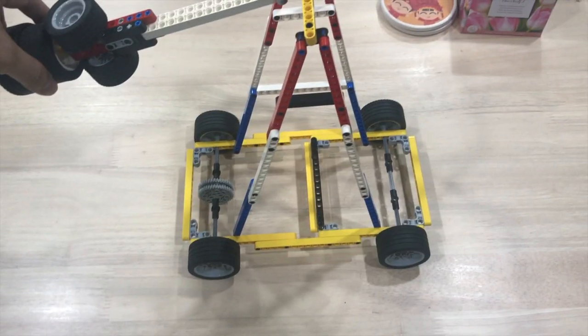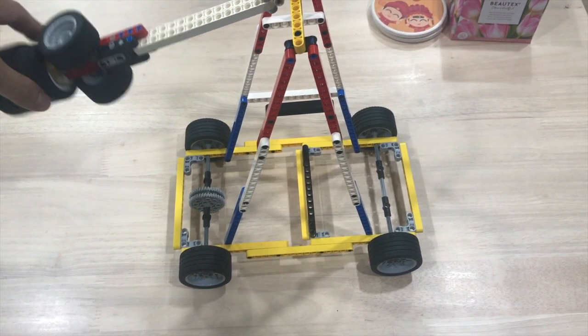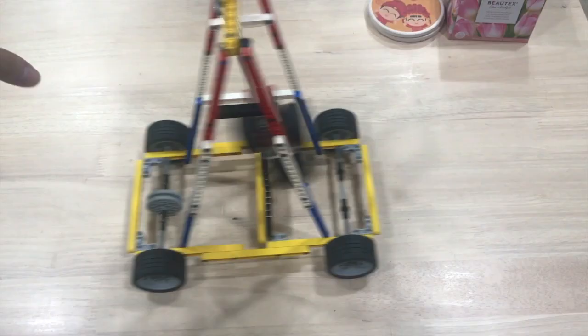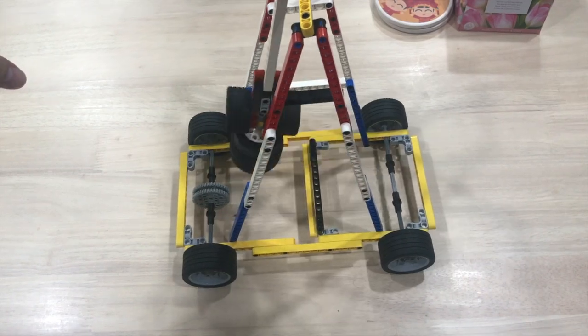When the pendulum swings, it experiences an acceleration towards its equilibrium position. By the principle of conservation of momentum, the car experiences a change in momentum in the opposite direction. Since the acceleration of the pendulum changes direction every half an oscillation, the car will only oscillate about its original position if the wheels of the car are free to turn throughout the oscillation.